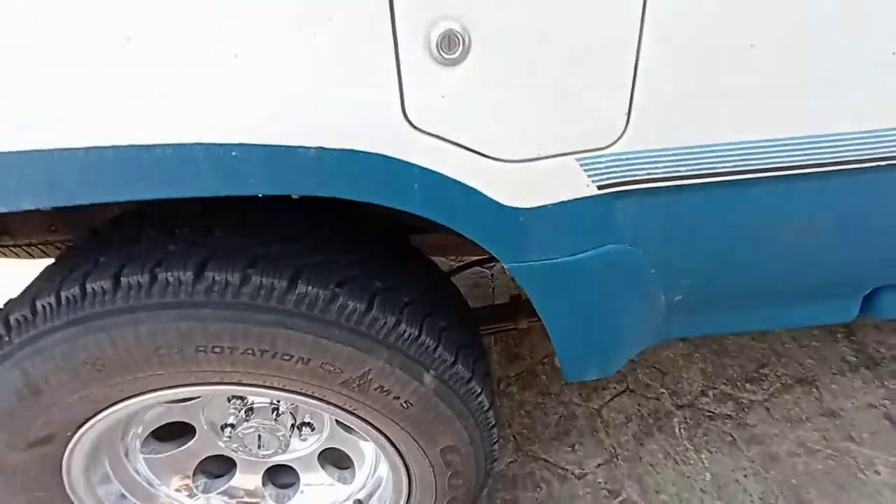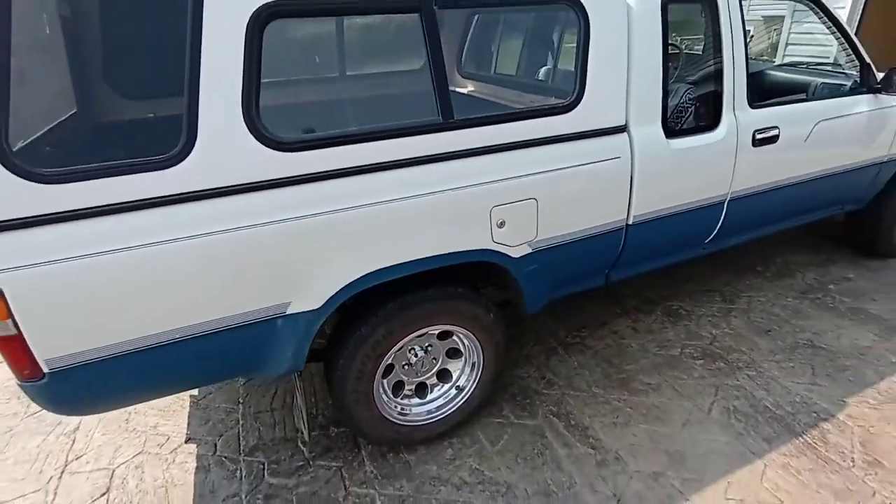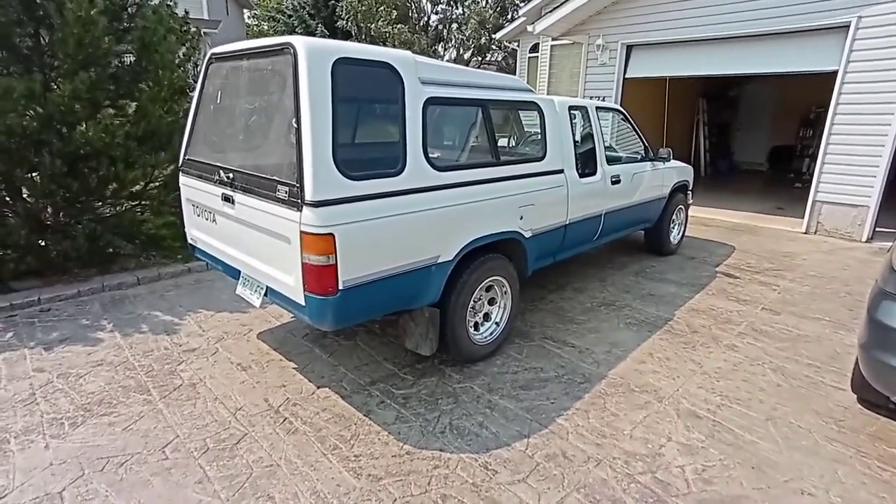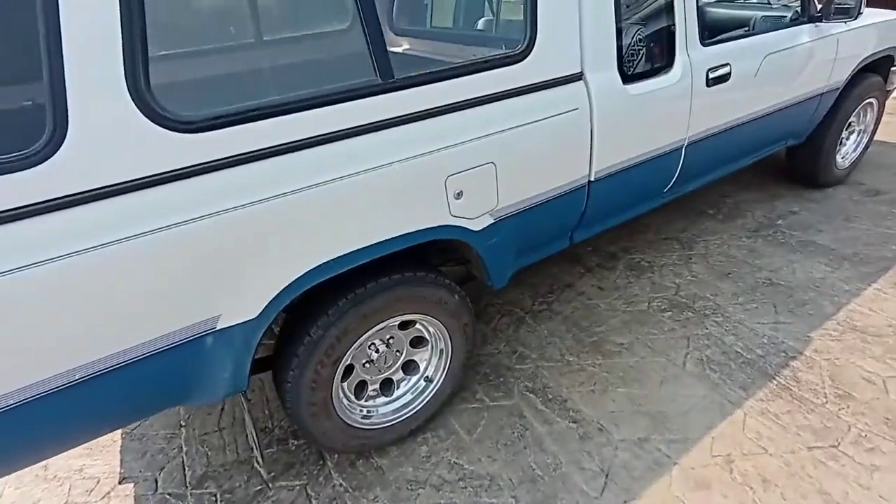That gives you the reference point as to how much this lifted. I should have measured before and after and given you a baseline, but I wasn't sure if these were going to work or not. Alrighty guys, I hope you enjoyed this quick video on what we're going to call a 100% free add-a-leaf system. I did this on my '92 Toyota two-wheel drive. This thing's been through everything - it was slammed, now it's lifted - and my goal was to lift the rear end up because it was sitting too low.